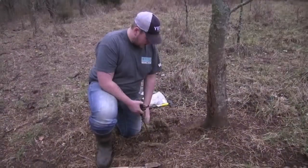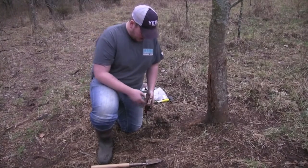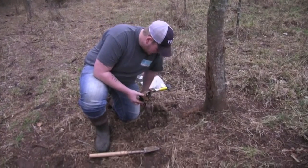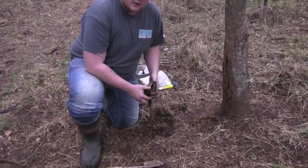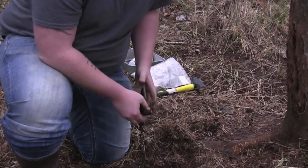Up here at one of our spots, this is a remake, so we already have the chain in the ground with the earth anchor. This is a Bridger leg hold trap we're going to use today. It doesn't hurt the animals — it just holds them firmly till we can get here and take care of them.